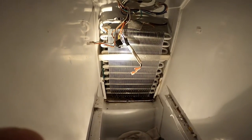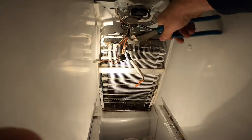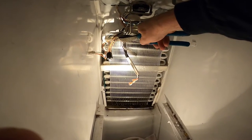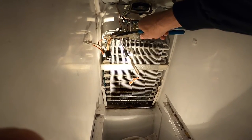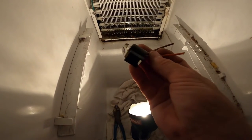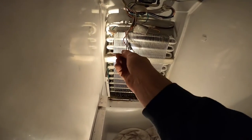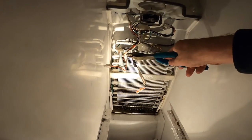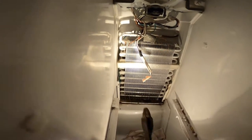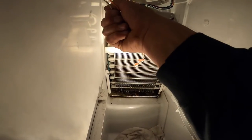I'm almost 100% sure it's this thermostat based on my measurements. So I'm going to clip these wires — give me enough length to install the new one. I'll strip the wires here and I have a cord that I'll plug into the wall, pigtail them together, plug it in, and that thing should start heating up.